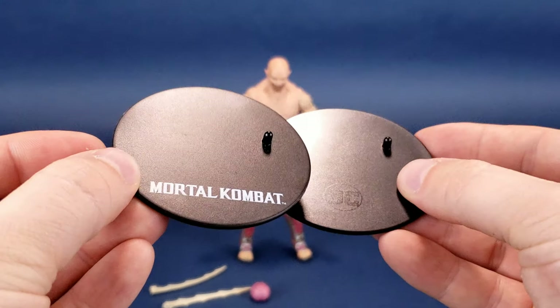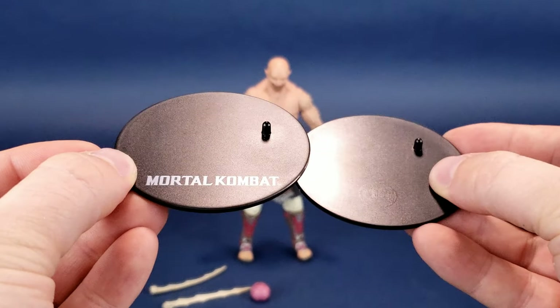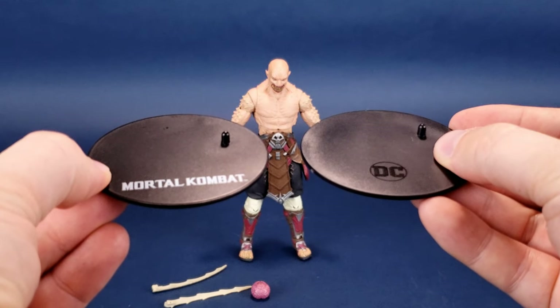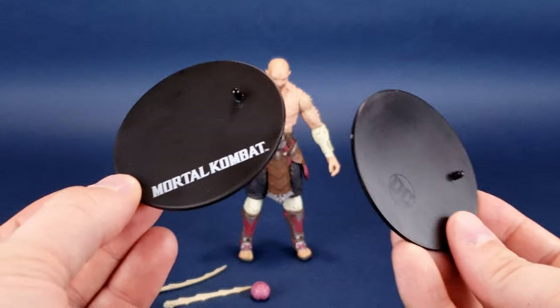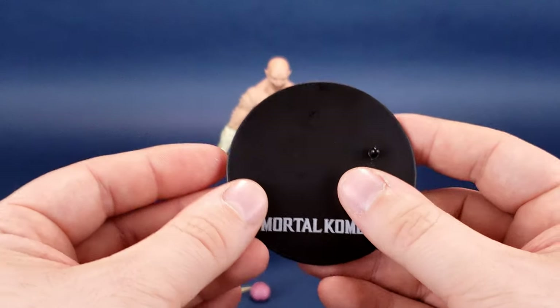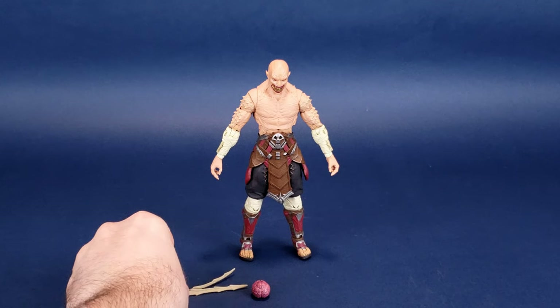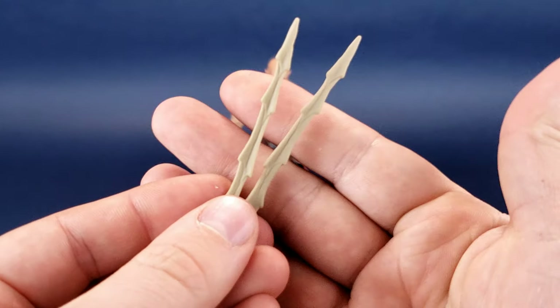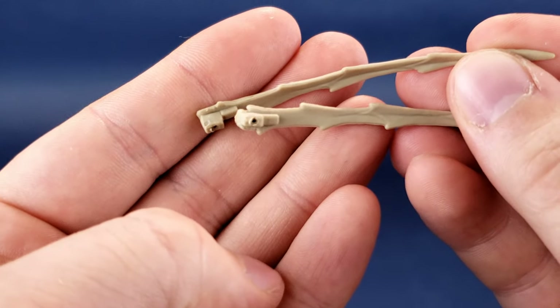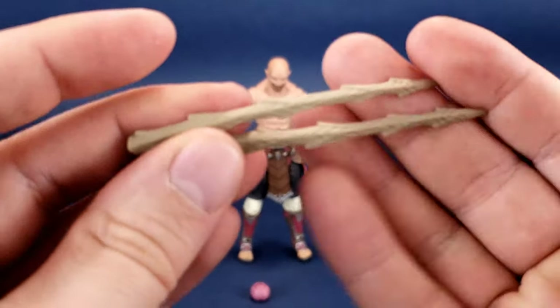The peg placement is also identical on both sides, so they're just reuses of the same stands we've gotten. But I'd love to see the idea of getting trading cards with future releases. The other accessory that comes included with Baraka — a pair of these — is, of course, his retractable blades. These don't so much retract as they plug in place. I'll show you how they work in a second.